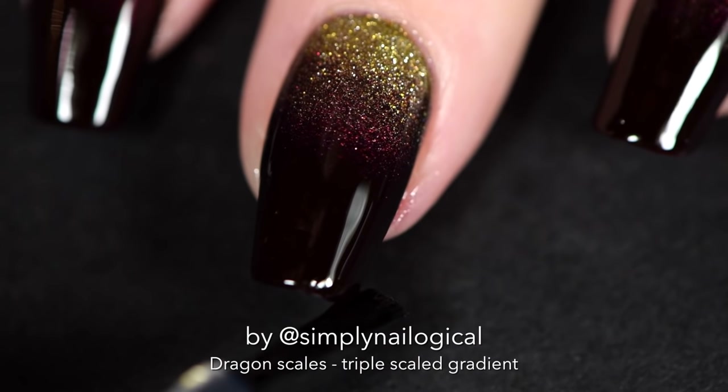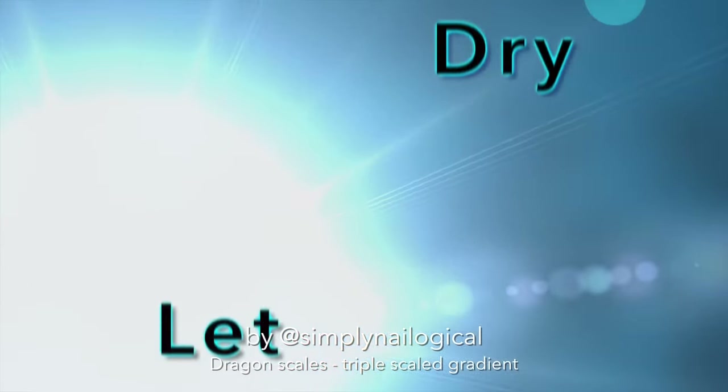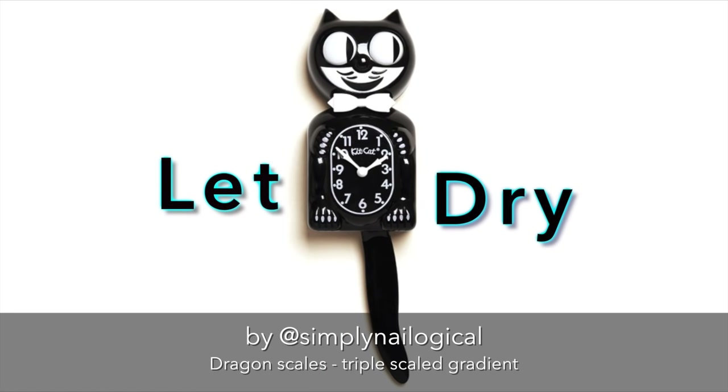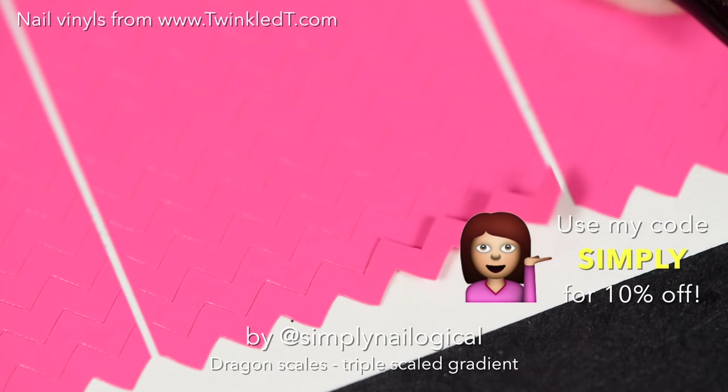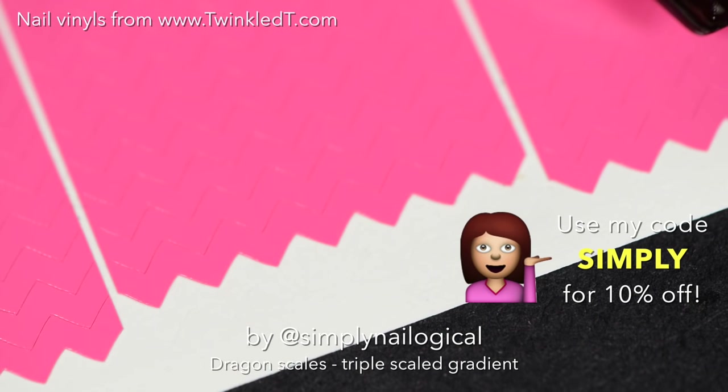Next you're gonna apply a quick dry top coat, and this is not optional — you must do this. If you don't do this step, then you can stop at nail art level one right here and exit the game, goodbye. Make sure you let it dry completely — I'm talking like 20 full minutes — as long as it's a good quick drying top coat, because now we're gonna add nail vinyls.